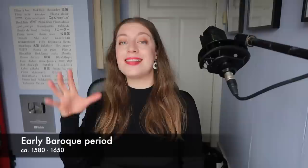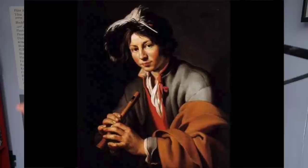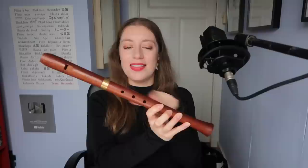Aficionados will be looking at this G alto and saying 'but Sarah, that looks like a transitional alto from the 17th century' — and you'd be right. Coming into the early Baroque period we're seeing a shift in the role of the recorder, away from the consorts and more towards being a solo instrument with continuo accompaniment. We're starting to see sonatas, but the sheet music would usually be published for a solo instrument — meaning recorder or flute or oboe or violin or cornetto. This is a transitional G alto made by Stefan Bletzinger, made to have the same broad sound as a Renaissance alto but with the wider range and fingering of a Baroque recorder.